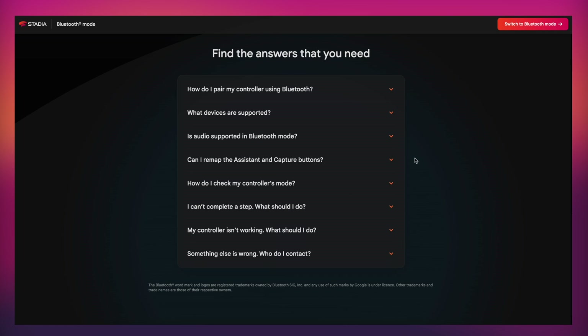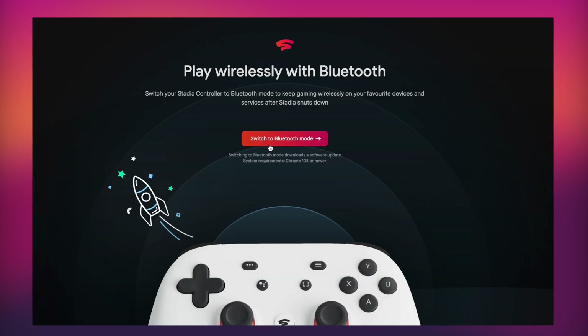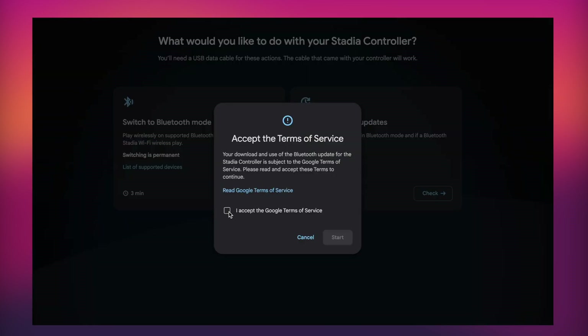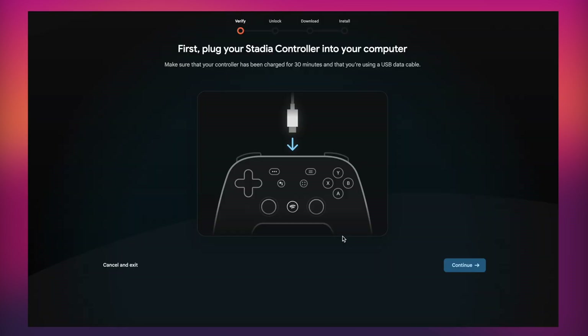Next, click on "Switch to Bluetooth Mode." You'll get a really simple walkthrough — on the right-hand side click Start, and you can also check for updates with Bluetooth moving forward. Read all of the terms of service and then click Accept.